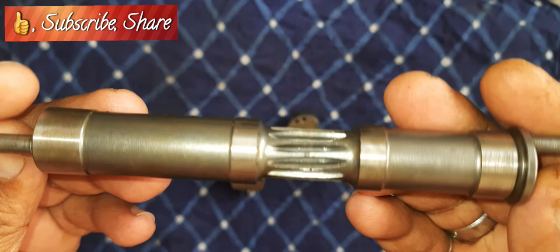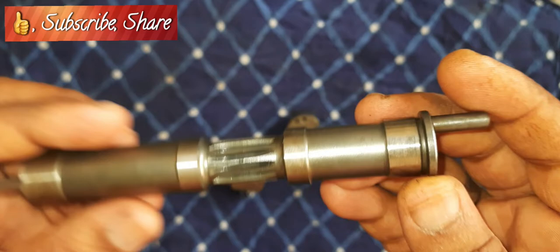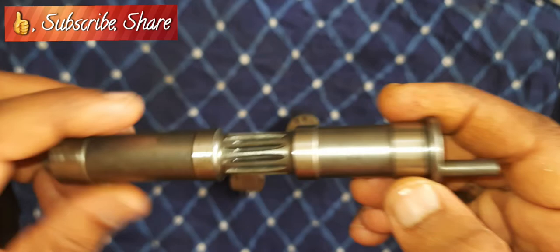No matter how you want to use this, I will try to send it back to you and if possible I will try to send a replacement piece, but I will not be able to send a spindle along with it. Please do see what's needed.